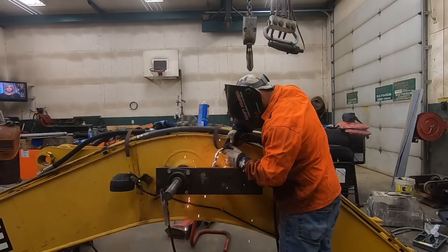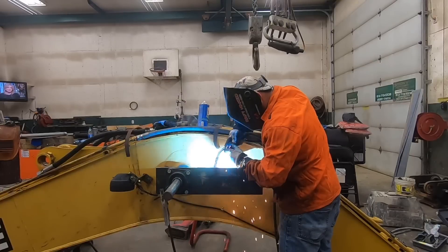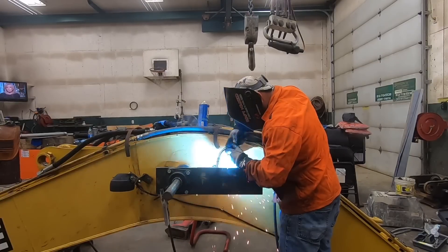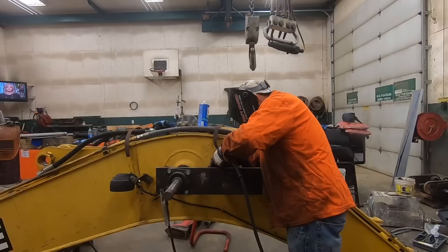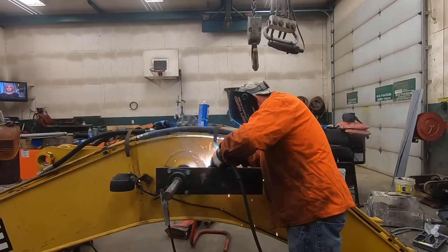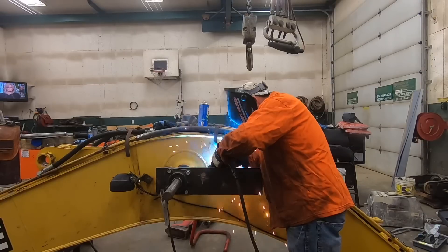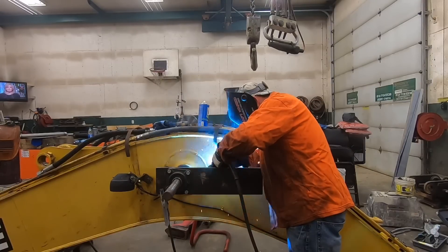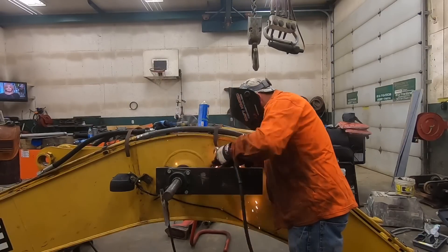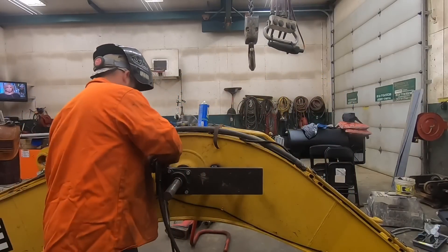He had told us to run the drill wide open RPM. But after some quick research and Aaron and I putting our heads together, we realized the fastest you really want to cut at is about 100 RPM. After we figured that out, we lost all of our tool tip chattering problems and were able to get a really nice clean cut, which we're very happy with.